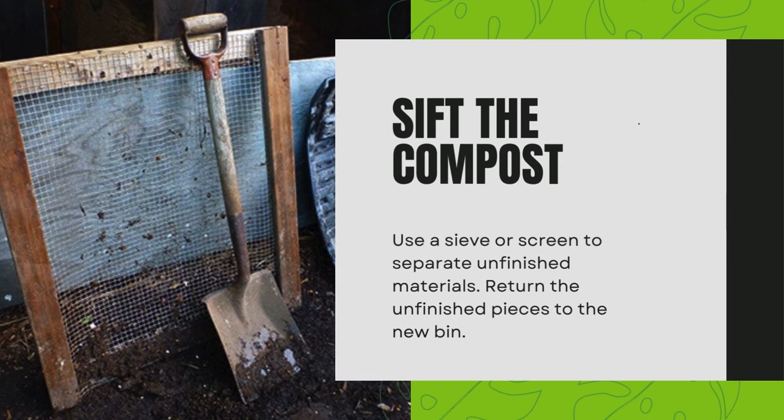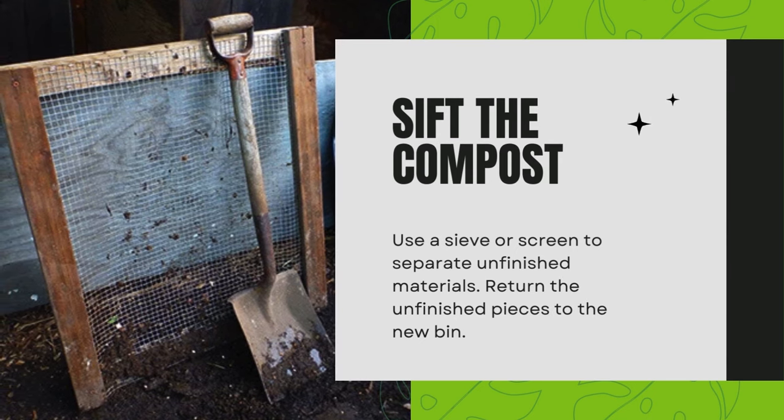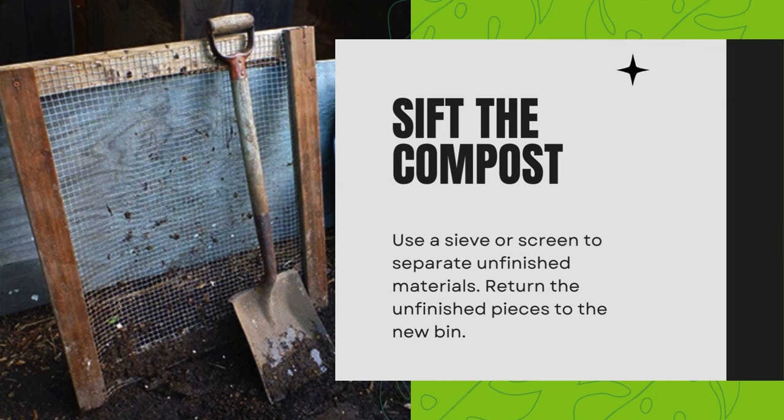Sift the compost. Use a sieve or screen to separate unfinished materials, and return the unfinished pieces to the new bin.